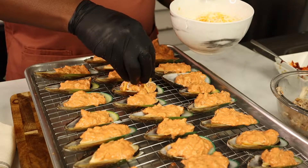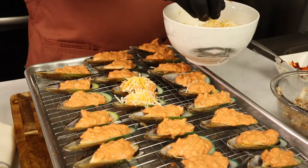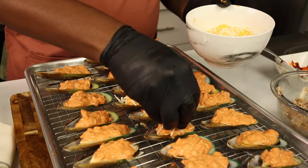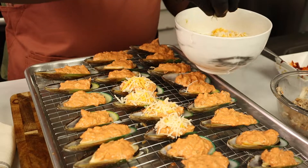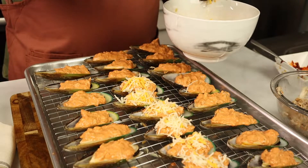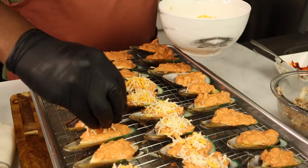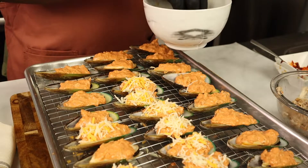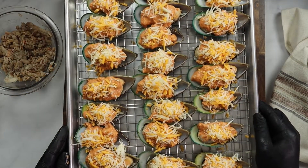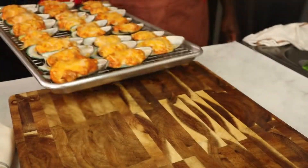Now we're going to go ahead and add some cheese on top of each mussel — it's that simple. Go ahead and add a mixture of cheese. I grabbed a bag of marble cheese from the grocery store. You can also shred your own cheese, but this is a quick recipe so I just used some bag shredded cheese — the cheese is your choice. Go ahead and put it on each one of the mussels, then pop it in the oven at 350°F for about 12 minutes or so.